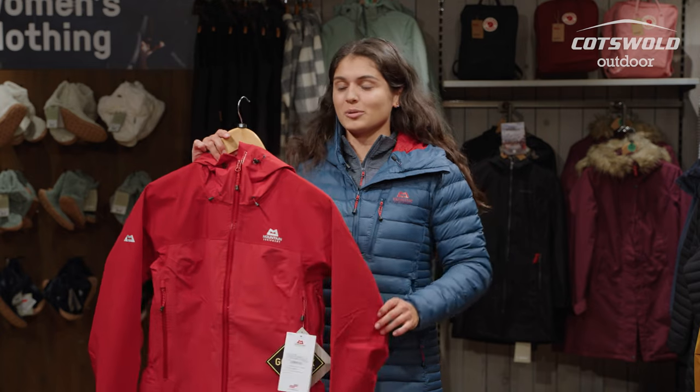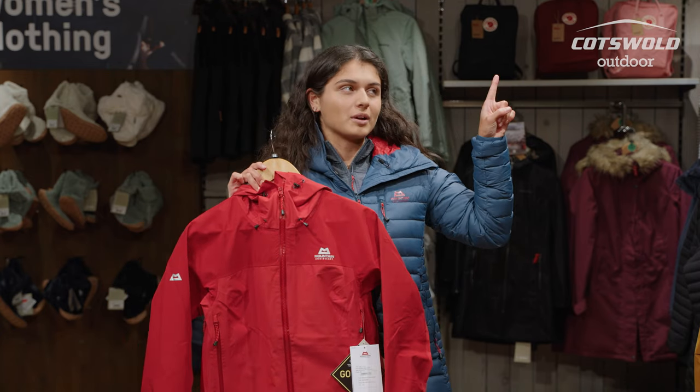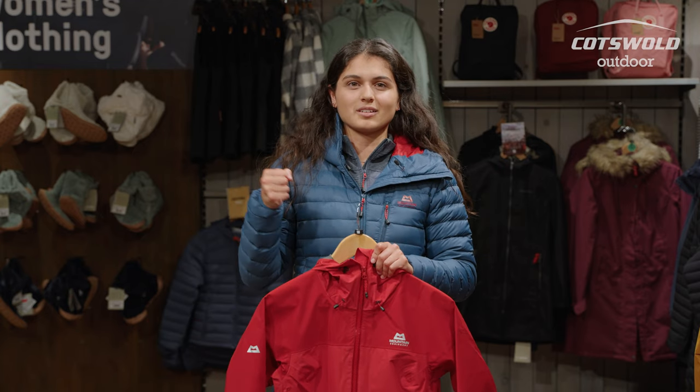If you want to find out more about the Mountain Equipment Saltoro Women's Jacket, I will be reviewing this one as well, which should be appearing up here in this corner if you want to go check that out — you get all the Mountain Equipment bits and you'll be all matching.